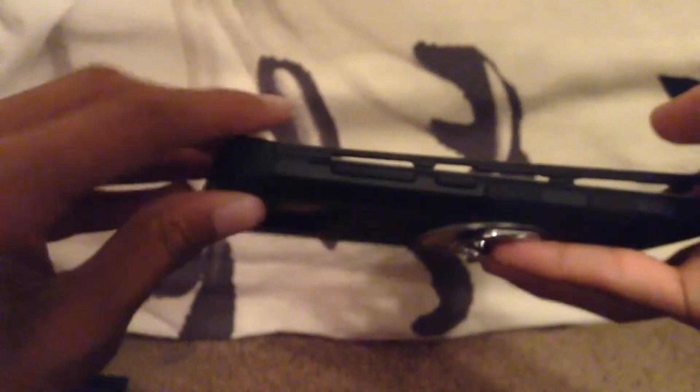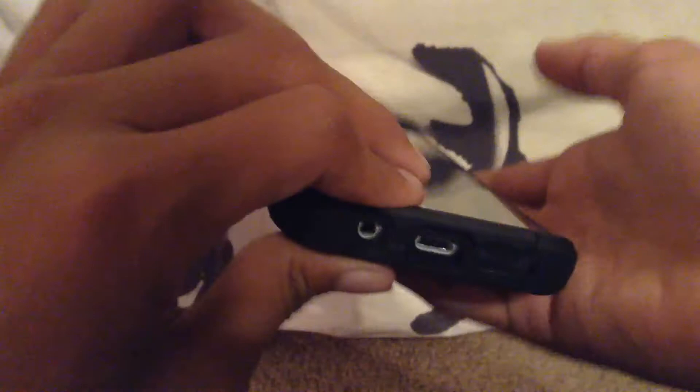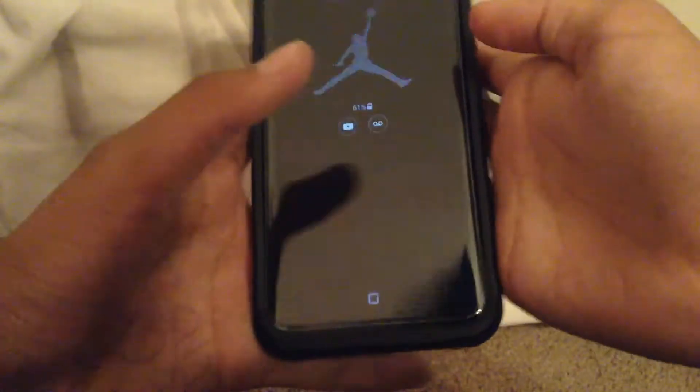There's one more piece — there's actually a plastic layer to cover it as well. You just snap them all in and there you go — that's my phone case all assembled.